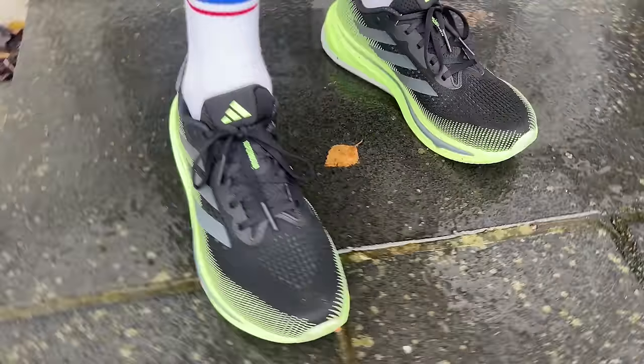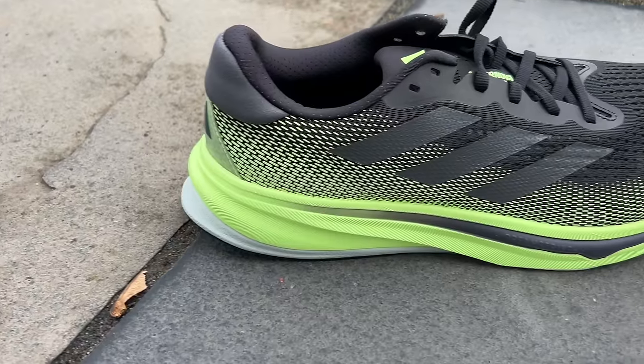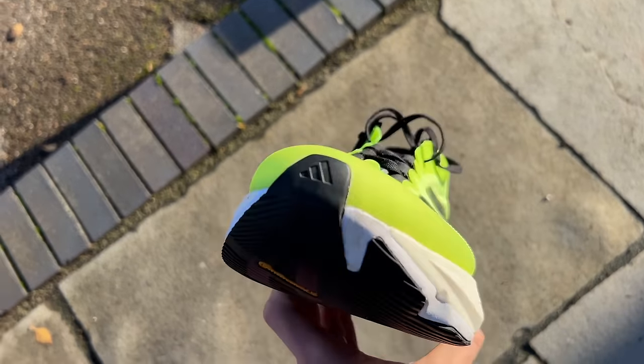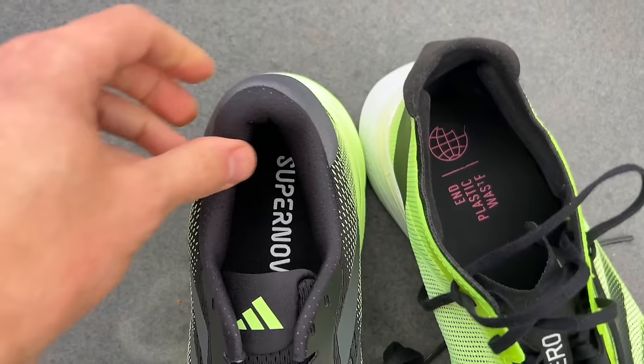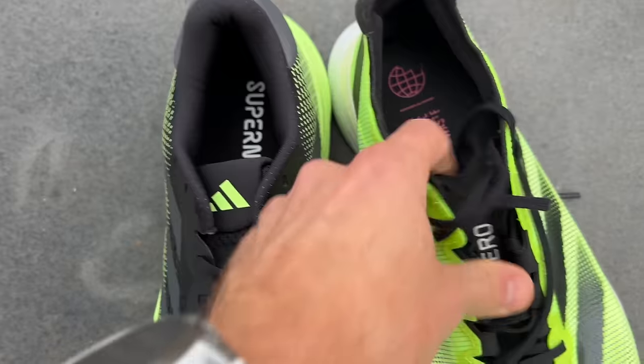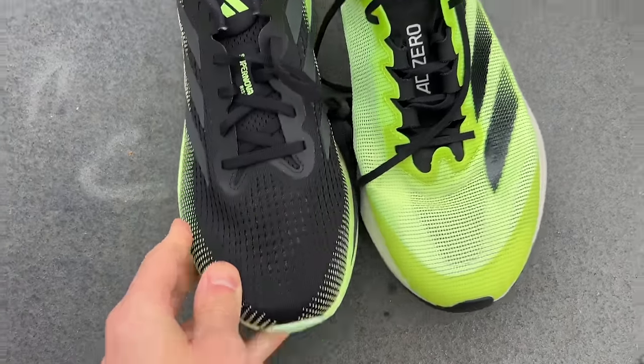My verdict is that the Adidas Supernova Rise is a pretty solid shoe all round, and it makes sense within Adidas's lineup to have a cushioned daily trainer that's a fair bit lighter than things like the Ultraboost or Ultraboost Lite. However, I think the Adidas Boston 12 is a fantastic all-round daily trainer that pretty much does everything better than the Supernova Rise for me — more comfortable over longer runs with its combination of foams and slightly lower drop, a lot more bounce and punch for faster runs thanks to the Lightstrike Pro and energy rods, better grip from the Continental rubber outsole, and lighter and nimbler for short reps. The only thing less impressive about the Boston for general daily training is the upper, which is a bit flimsy and racy — fine for fast runs but you'd want more padding for a general daily training run.